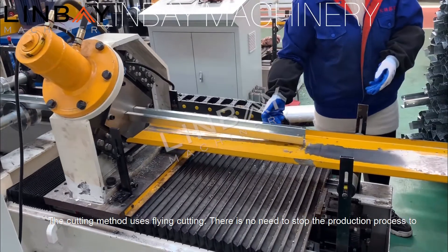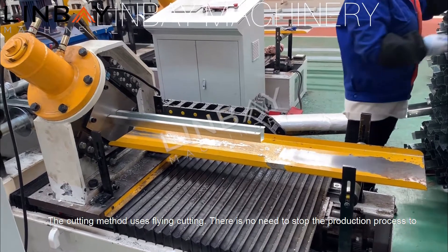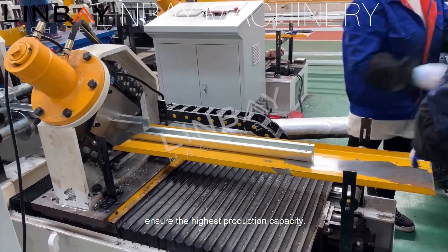The cutting method uses flying cutting. There is no need to stop the production process, ensuring the highest production capacity.